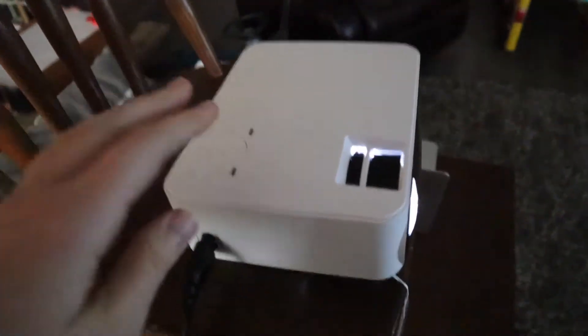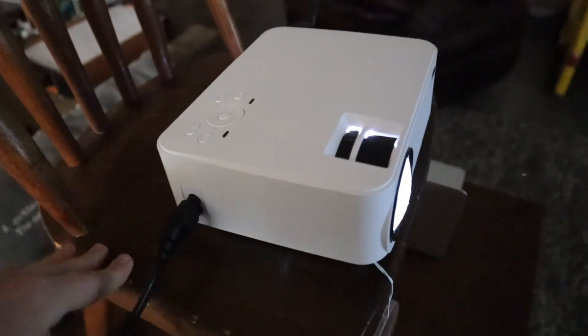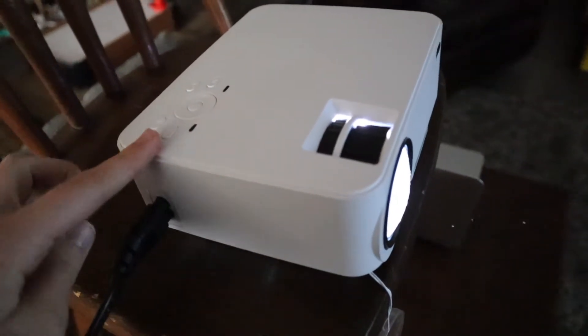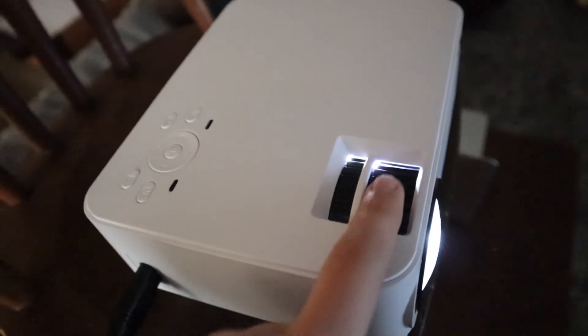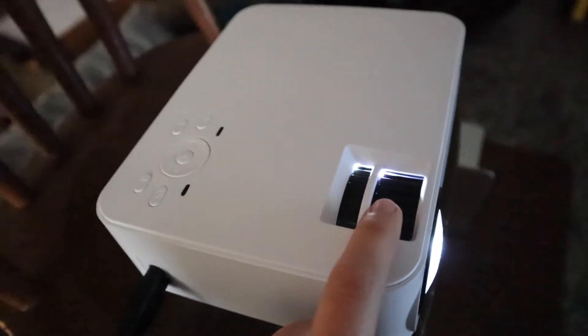I'm going to go ahead and try this out on a projector screen area so we can see what this looks like on a perfectly flat wall and get a good idea of what this projector can do. I have this all set up — you can set it up however you would like. Right here is where you adjust how blurry or how clear your picture is.